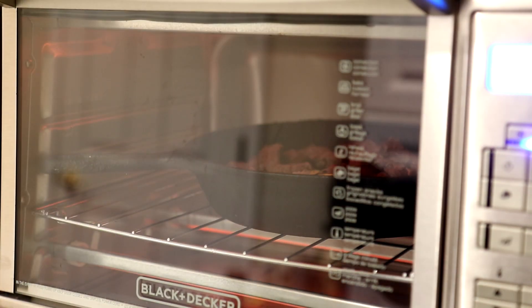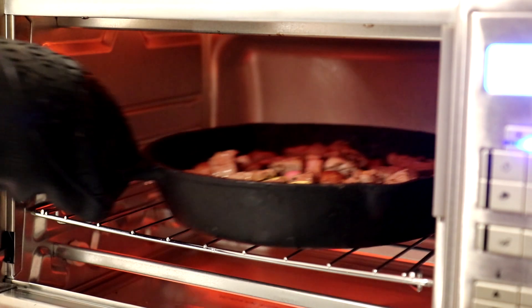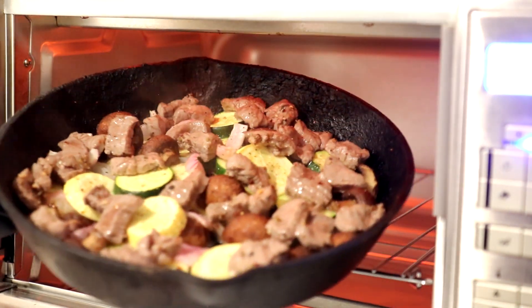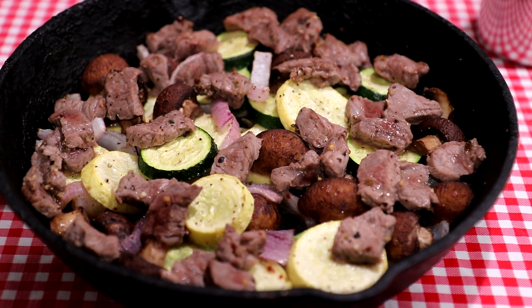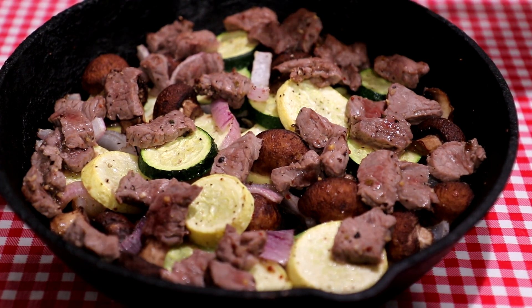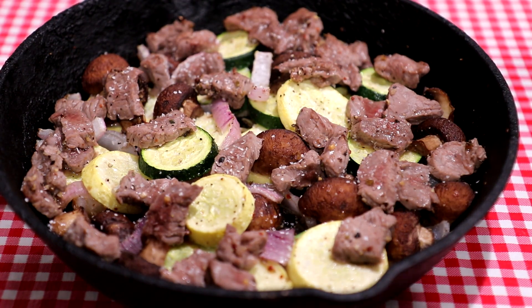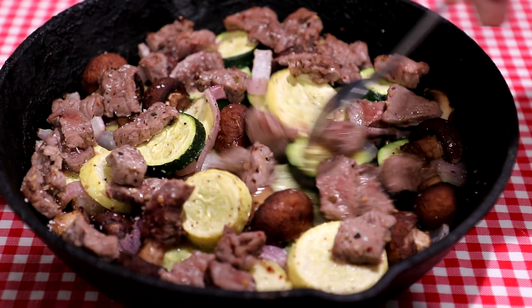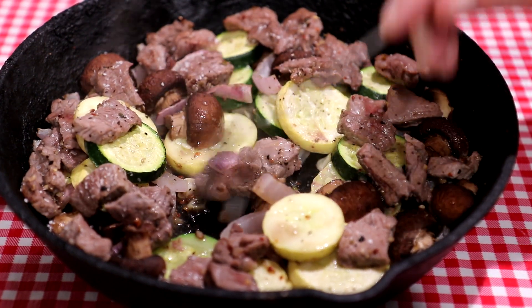It's been about five minutes since I added the meat, so let's check on it. Oh, that looks beautiful. I'm going to get it out of there. This smells so good — you can really smell that garlic. I'll add just a little bit of salt now at the end. That looks so good, it smells so good. Look at all the juice; all those flavors kind of blend in together.